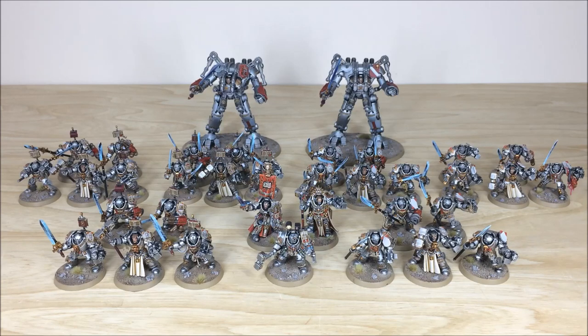You've got Voldus, you've also got Drago himself, an Apothecary, loads of Terminators and obviously the two Dread Knights that you can see at the back. We're back in a second to have a look at this force in more depth, so stick around.